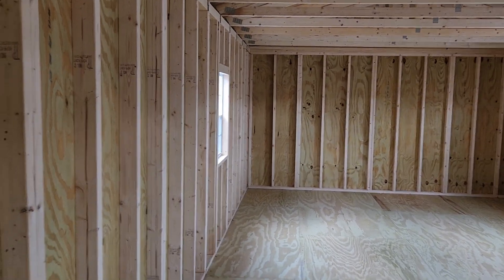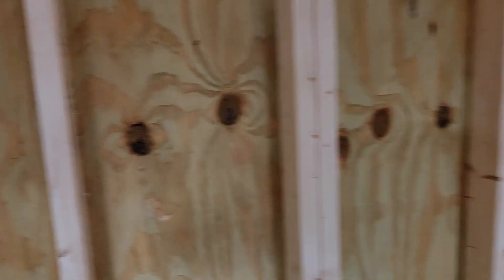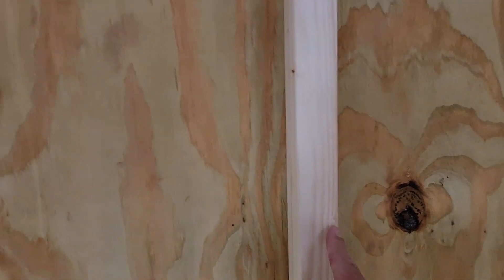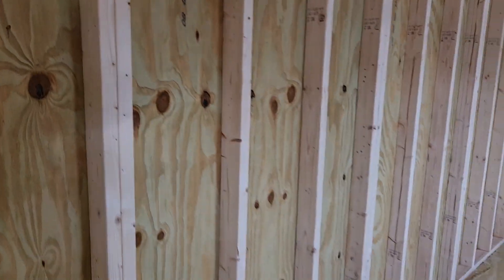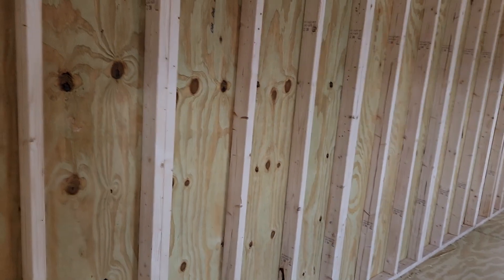The more wall studs in a wall, the stronger and sturdier the wall. A lot of other companies space their wall studs at 24 inches instead of 16, so they're further apart, they use fewer two by fours, and in theory their walls are not as strong and sturdy as ours.